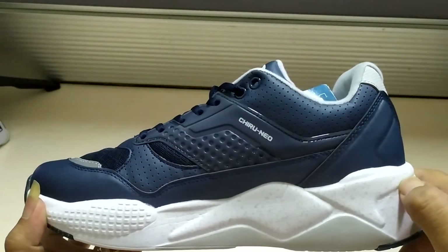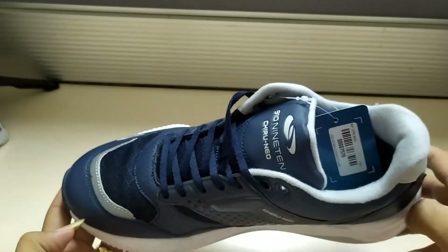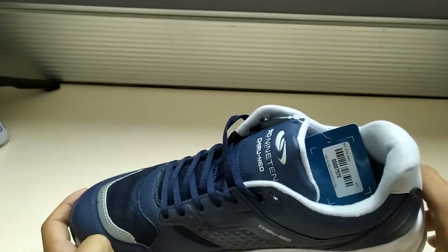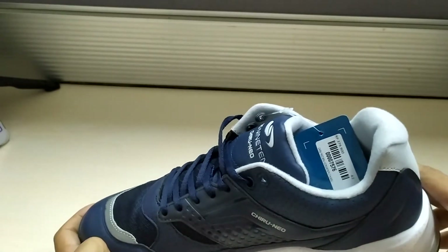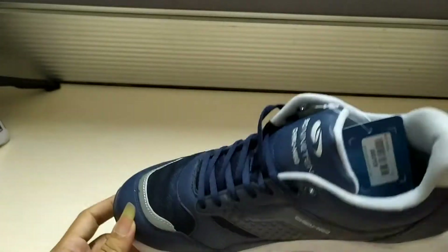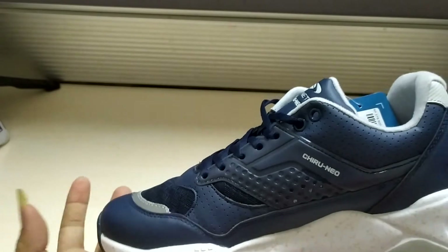For the upper, it is made from Active Frame — a three-dimensional printing technology that allows the upper to have a structure without stitches, so that the upper is light but can still provide support to the leg while running.